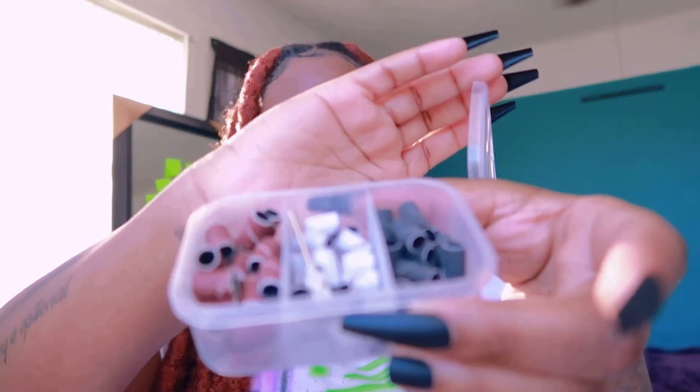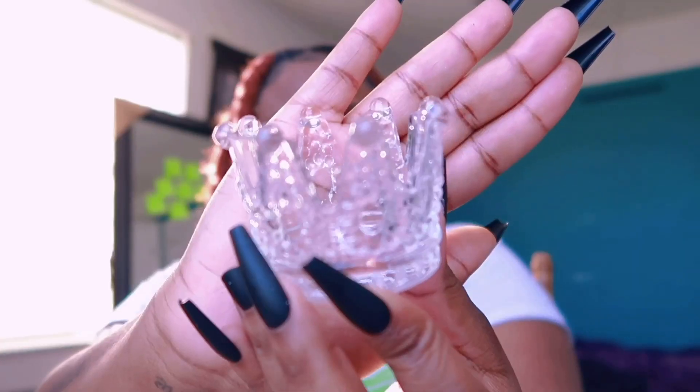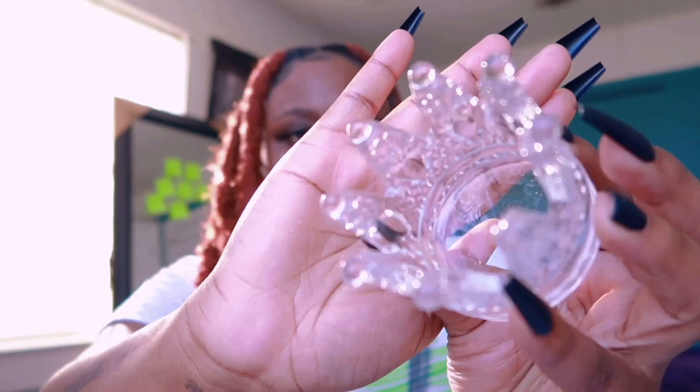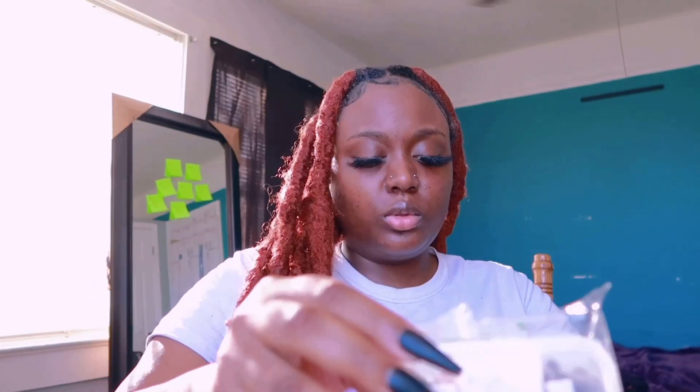Next I have a crown-shaped little nail dish — you know, where you put the monomer and everything. It's real cute and it was $1.50. I also got two boxes of those drill heads.